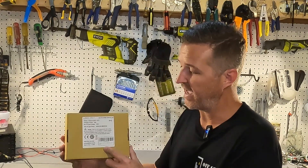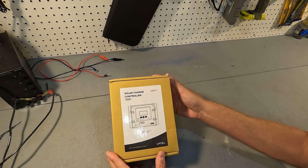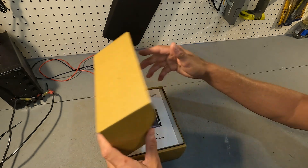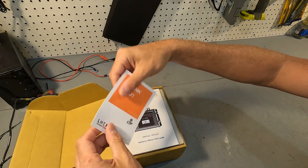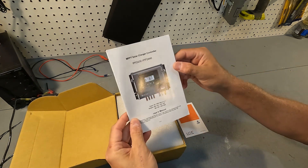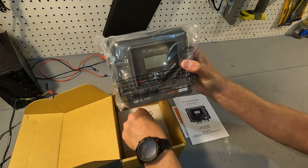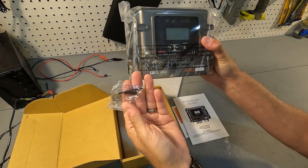Hello everyone and welcome back to the channel. Today we have a solar charge controller from Elnex. Let's go ahead and open it up and see what we have. There's a little card that says thank you and the user's manual for the solar charge controller. And then you get the solar charge controller and some mounting screws.